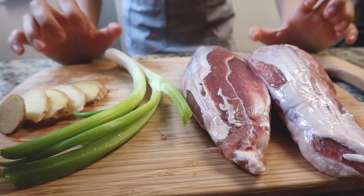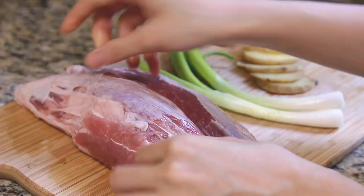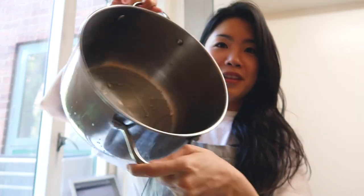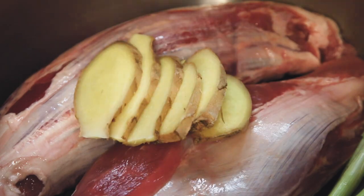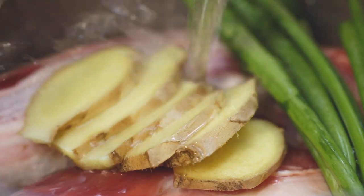The first thing I like doing is to blanch my beef. The beef cut I'm using is beef shank, which is a tougher cut of meat, but because we'll be cooking it for a long time, it's going to be perfect. I also have some scallions and some ginger. Blanching helps get rid of impurities in the meat, but more importantly, it also helps the beef form its shape first. I'm going to put my beef shank in this big pot, add my scallions and lay my ginger on, and then fill it up with water.